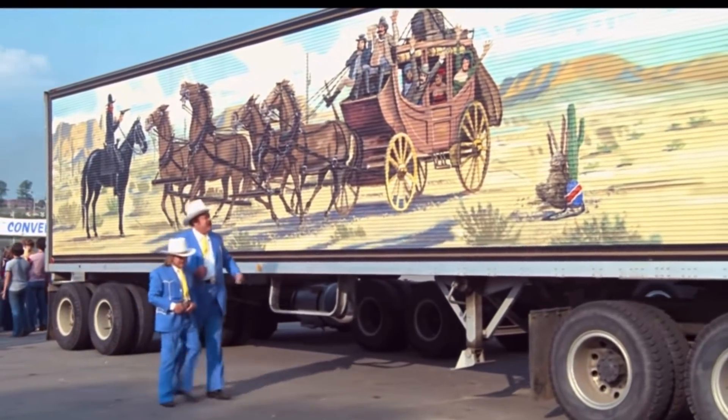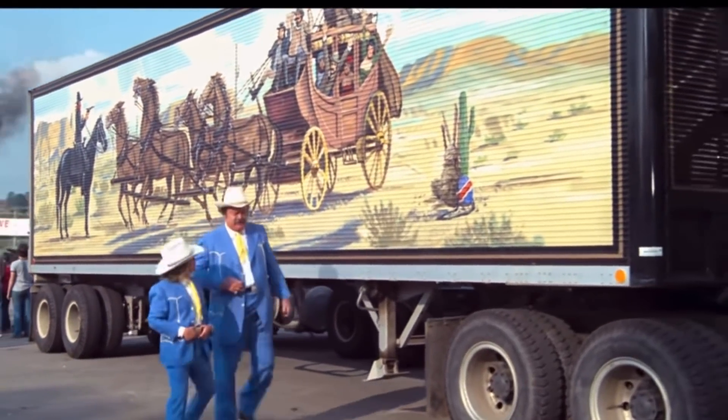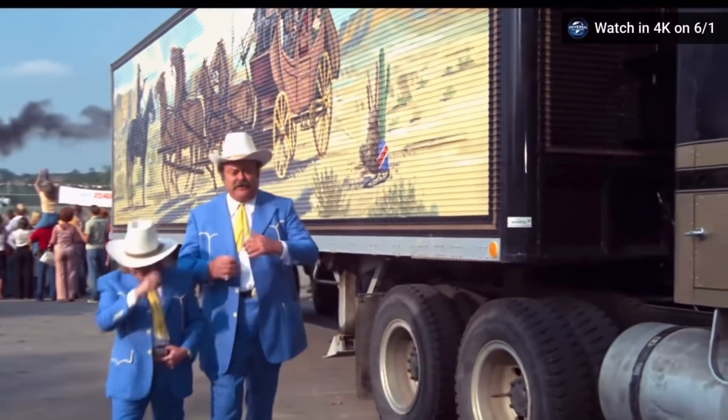Any guy that would paint his truck like this would go to a minister's funeral dressed in feathers.